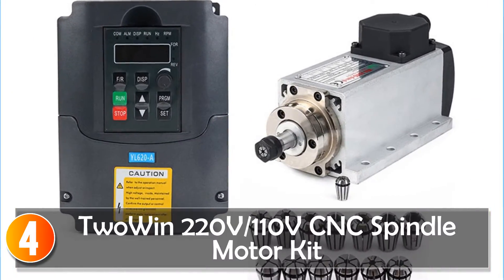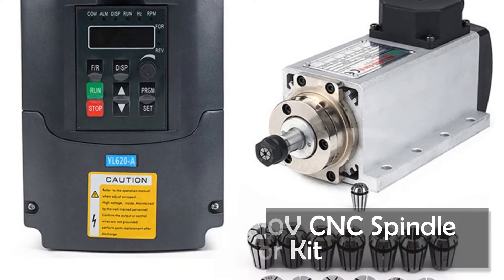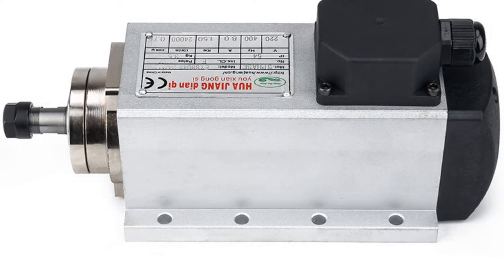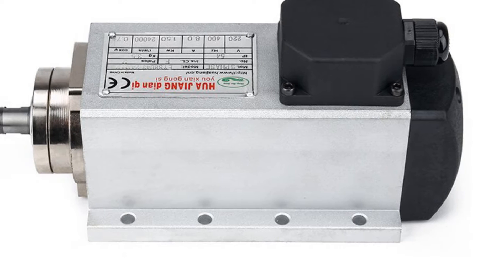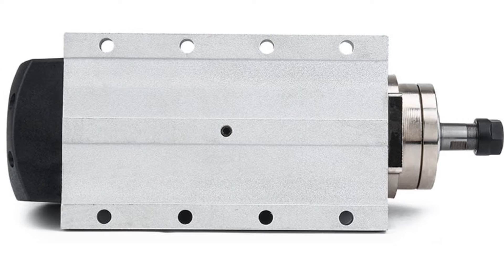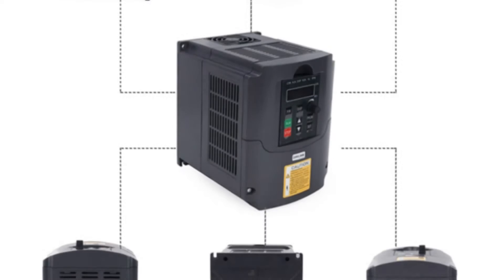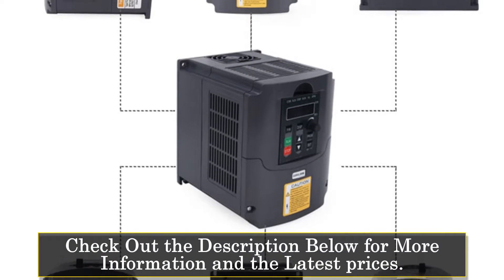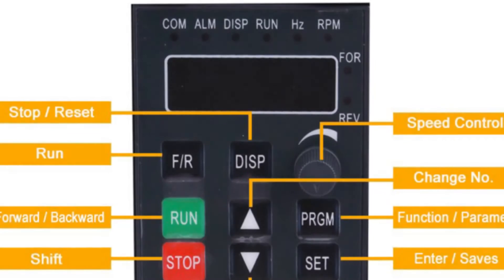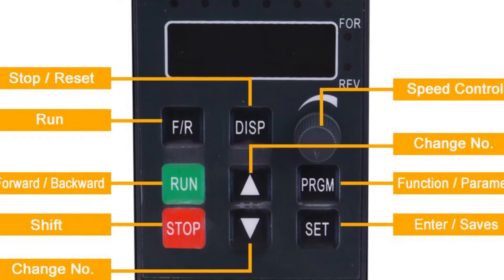At number 4, the Twowin 220V/110V 1.5KW air-cooled spindle kit — featuring a 1500W square air-cooling spindle motor plus a 1.5KW VFD inverter and a 13-piece ER11 collet set. It is perfect for milling machines with its 24,000 RPM operating speed. The air-cooled system is efficient and effective, keeping the spindle motor cool even during long periods of use.